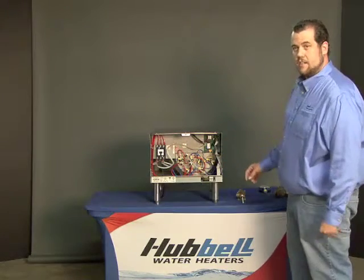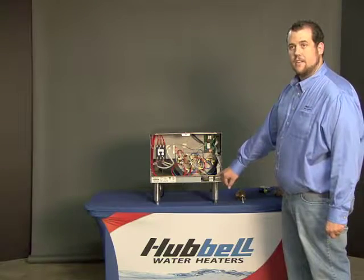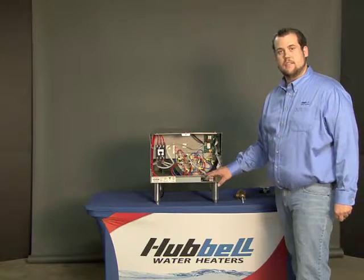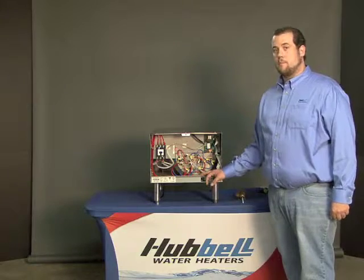Watch the heater heat. If the relief valve continues to blow and you continue to get an error too hot on the display, please check if the contactor is welded shut. If the contactor is not welded shut, it is possible that we have a probe problem.